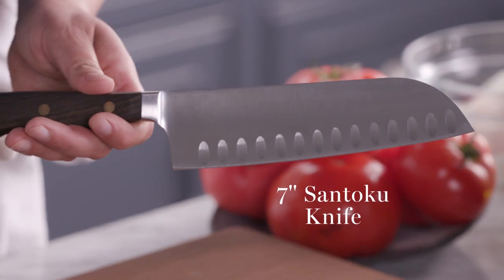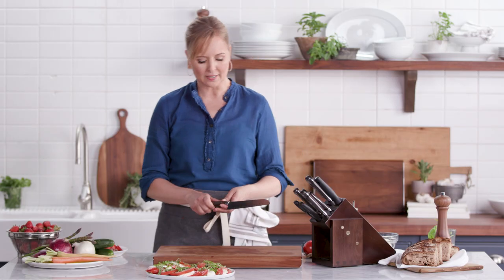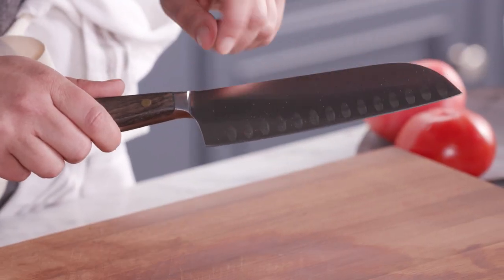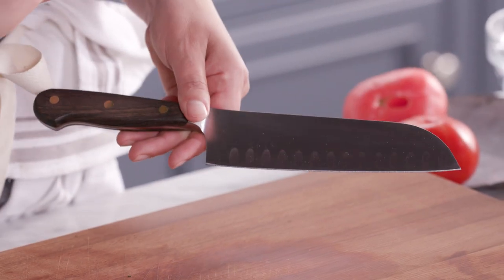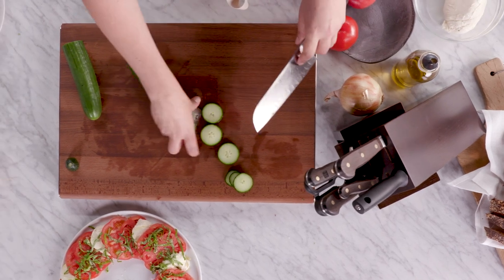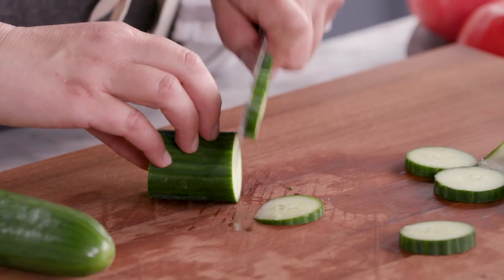This is a santoku knife, which is a Japanese style knife. I love it because it's got a flat edge all the way across, but can you see these divots in it? It allows you to slice through things really easily. These divots are also going to prevent things from sticking to the blade when you cut, so you can work really quickly.